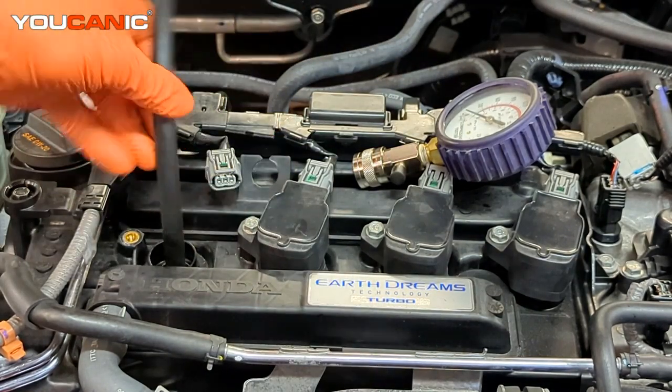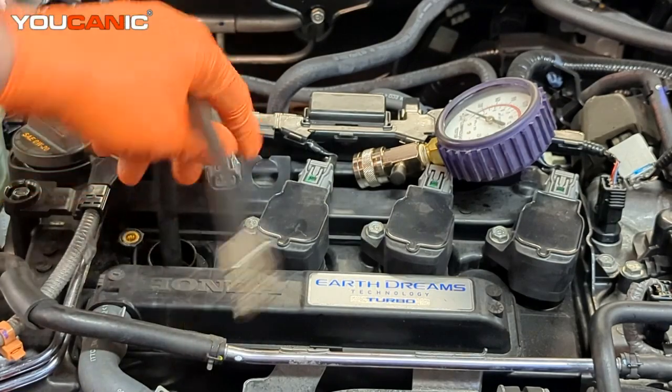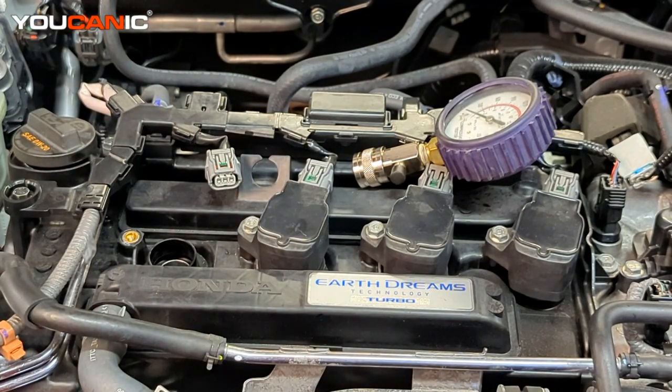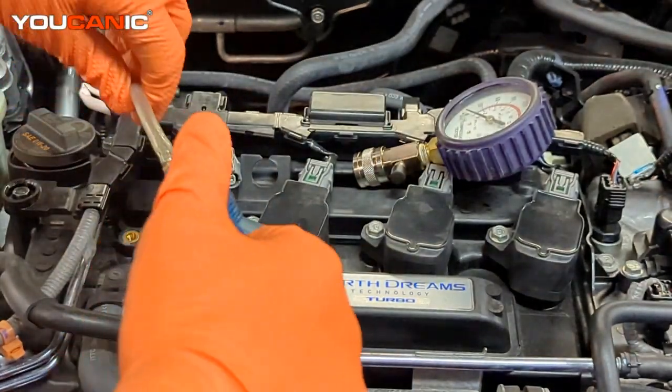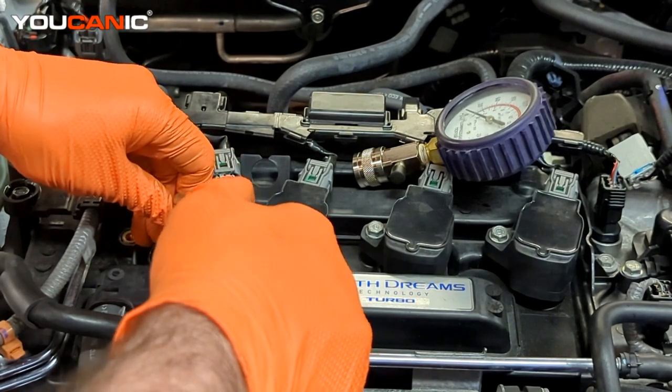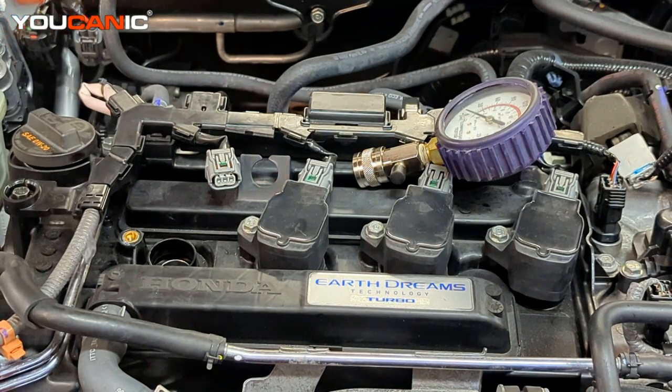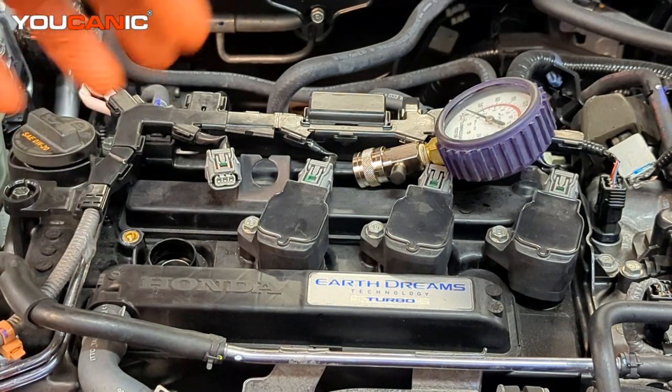We'll let the pressure out of there and we'll do what's called the wet compression test. Your wet compression test is really more to tell you whether the cylinders are worn or the rings around the pistons are worn and you're getting a lot of blow-by. You'll find out better information on where it's coming from — whether it's coming from the pistons themselves, a head gasket, or even a cracked head. So we're going to put a little bit of oil in there — we don't want to put a lot, just a small couple of squirts — enough to coat the top of the piston and around the rings.